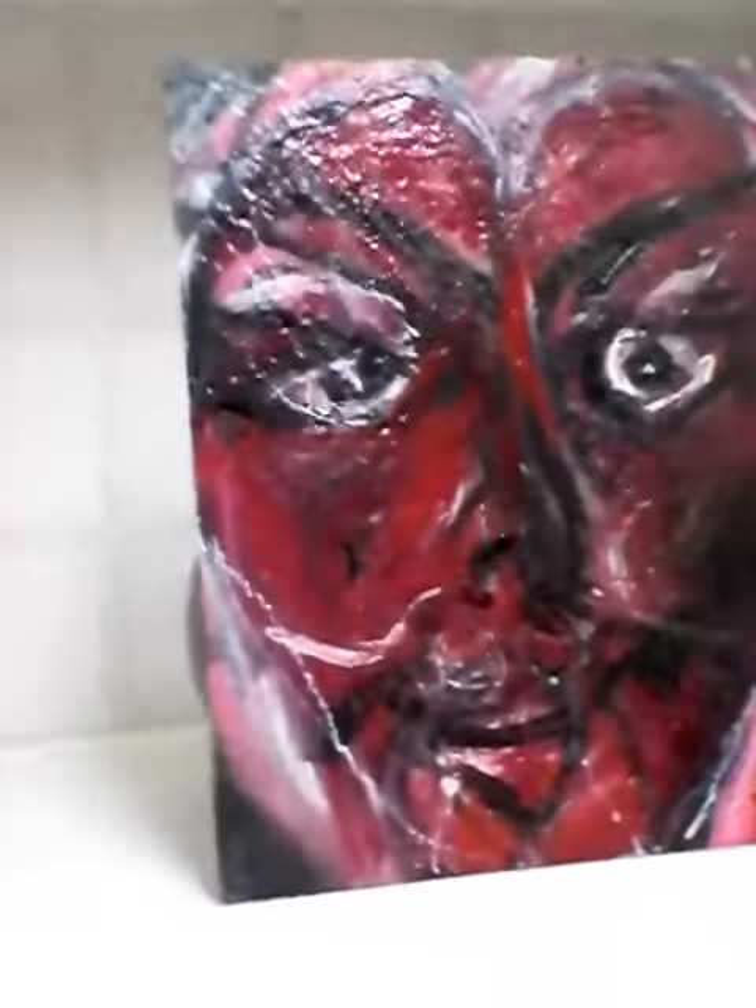How you going everybody, Ikky here again. I've done this today, well I finished it today, it's taken me a little while.